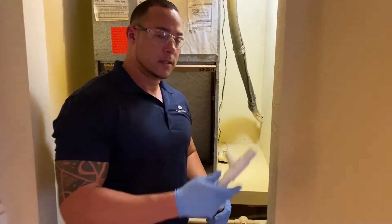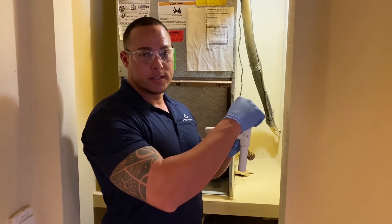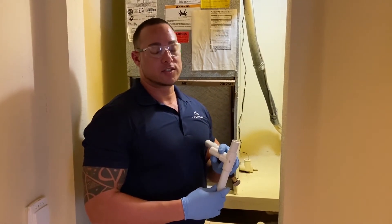Replacing the elbow with a T will allow you to pour in bleach or any preventive maintenance chemical solutions that you want to use in extreme cases.